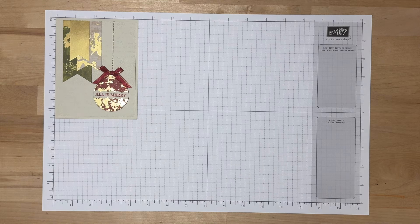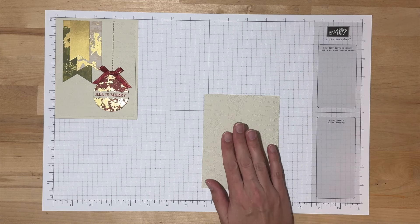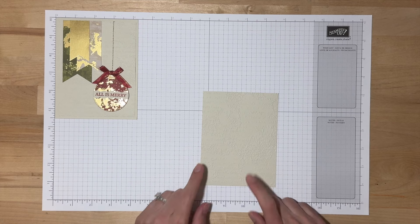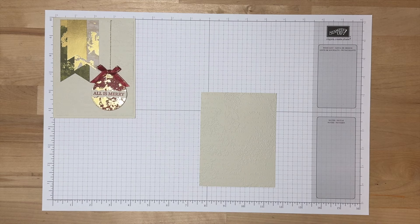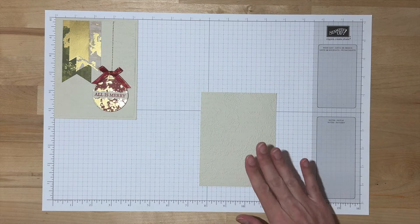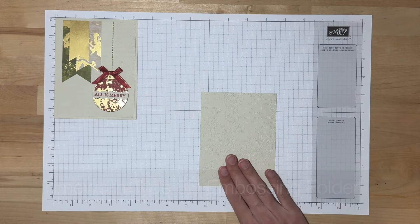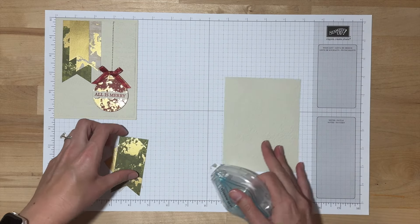With our stamping complete, we will go ahead and start our assembly. For this card, we are going to start assembling on this panel. This is Stampin' Up's brand new Basic Beige color — it's a really fun color and it is featured in the Designer Series Paper. I embossed this panel using the Time Worn Type 3D Embossing Folder, so that's what gave it that texture. To start, we are just going to use our Stampin' Seal.